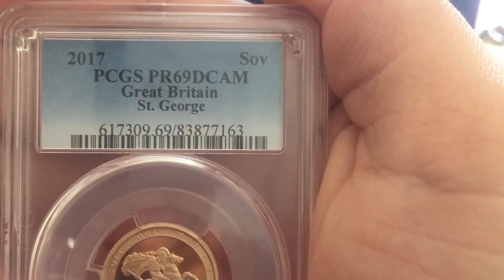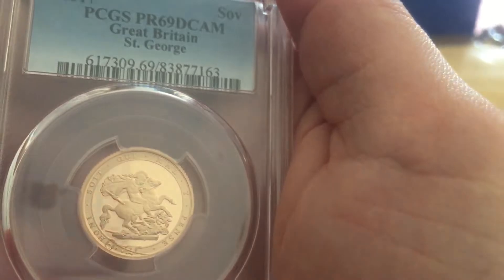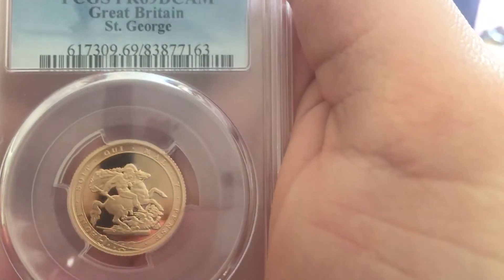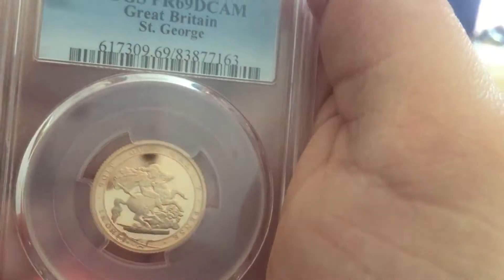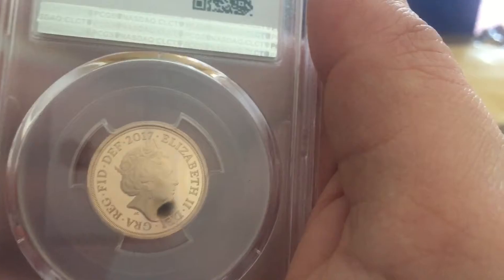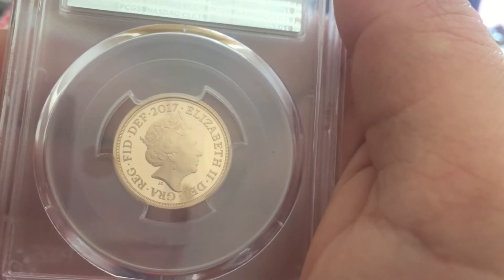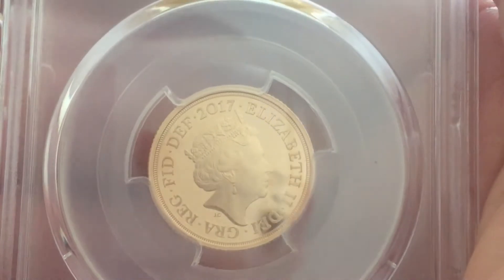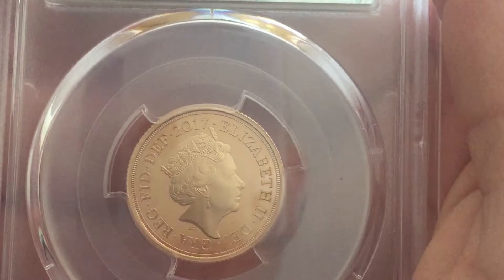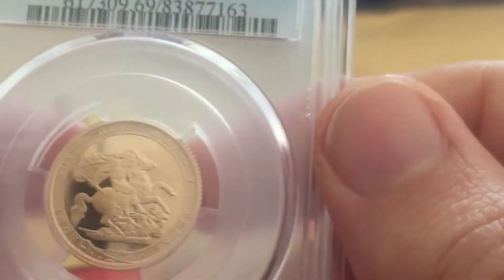2017 PR69 full proof sovereign — again an eBay auction. Lovely coin. You know, you can't really see the difference between 69 and 70; there is no difference. Shiny!